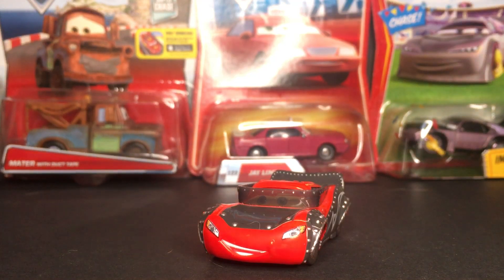But yeah, that is going to be it for today's review. Thank you so much, Anthony Mora Wong, for suggesting this diecast to me. I hope you really liked watching it, and that is going to do it for today's video. I'll see you guys in the next one. Bye!